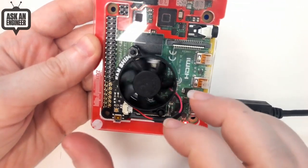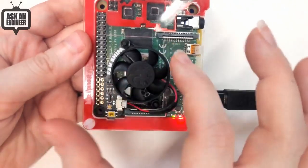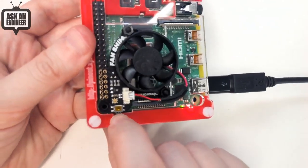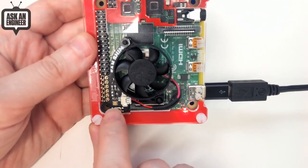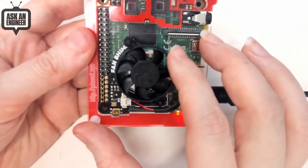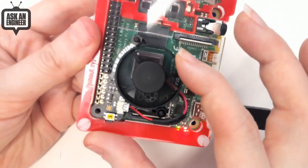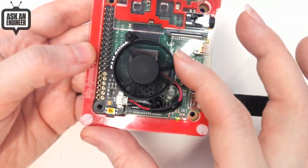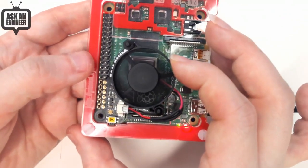Right now it's not doing anything so the fan isn't spinning, but if you're running machine learning or emulation it'll turn on, and turn off when not in use. There's also a side button that, when the script is running, will manually toggle the fan on or off. There's a little RGB LED that tells you the status as well. It's a really quiet little fan, great for quick cooling — they have thermal images showing you can run all four cores at full speed as long as you want with the fan on.